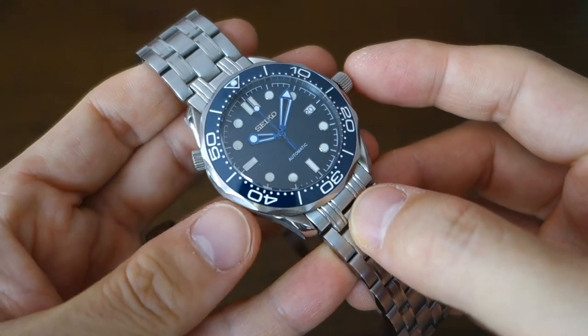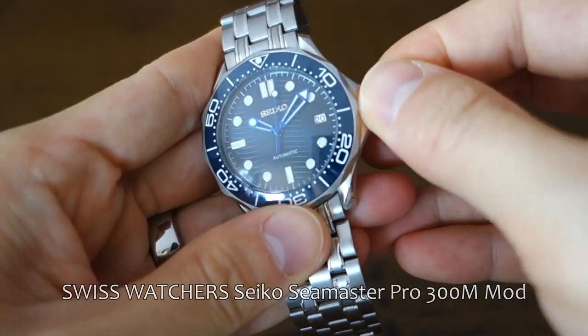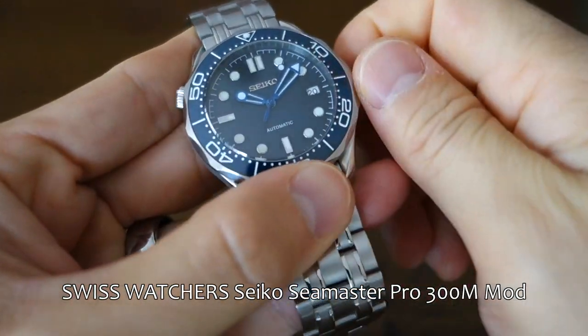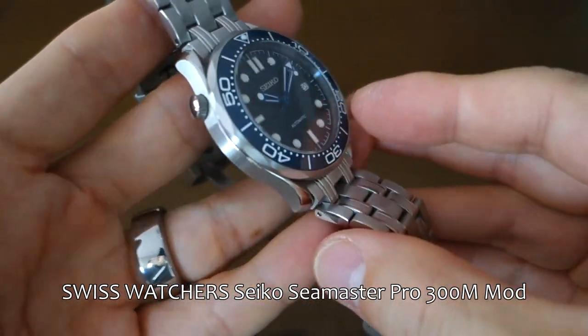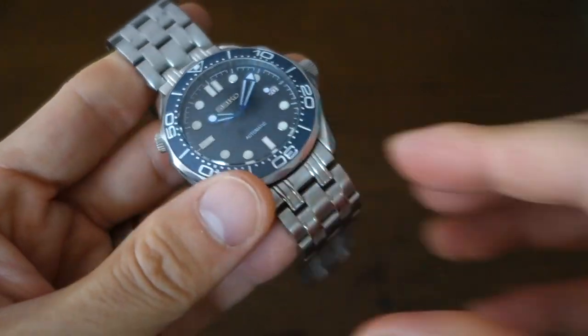What we have here is their Seiko Seamaster Professional 300M mod — that's what this is called, the Seamaster Professional 300M mod, and that's very much the watch that it is based on.